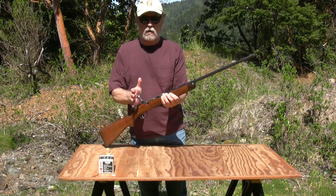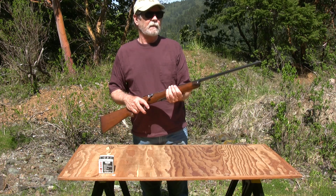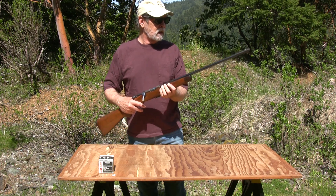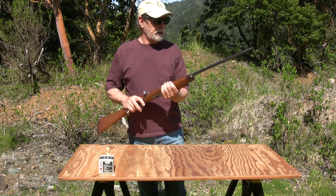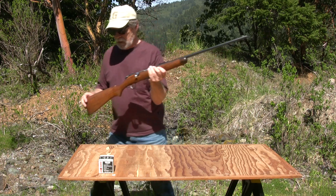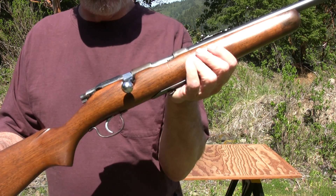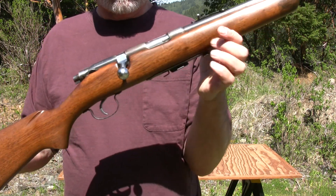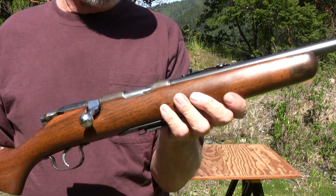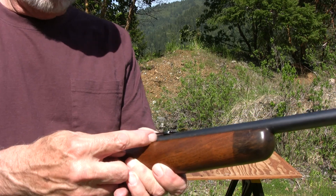It's an old .22 and my father bought it for me probably when I was born. I'm not sure they had the capability to tell if it was going to be a boy or a girl at the time. So anyway, this gun was probably made right around 1946. It's a Stevens Model 56C. There is no serial number on it as they weren't required back then, but if you take the stock off, on the barrel under here is professionally engraved the family name.